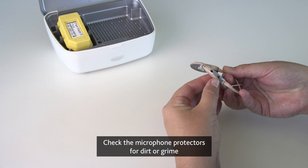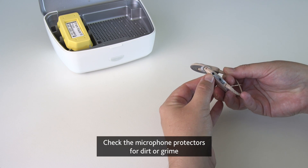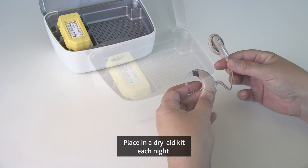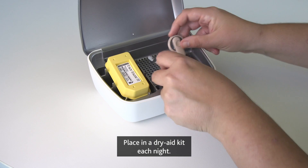Check the microphone protectors for dirt or grime and replace as needed. Place in a dry aid kit each night.